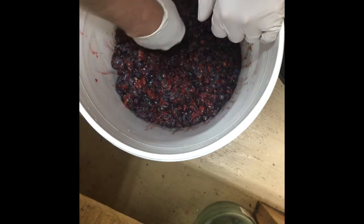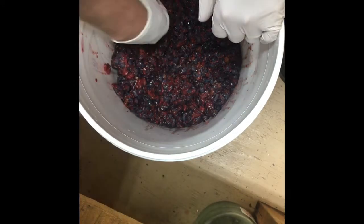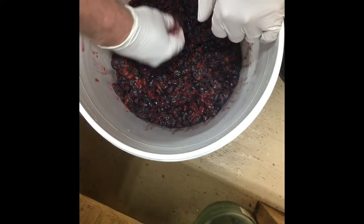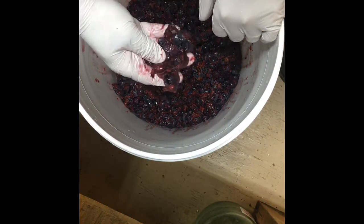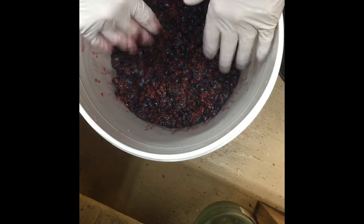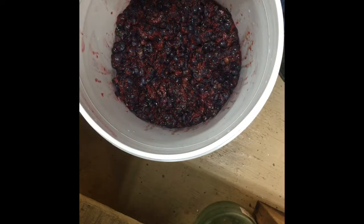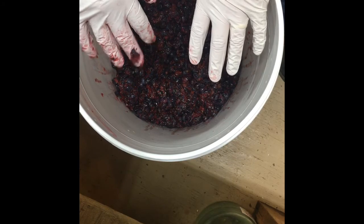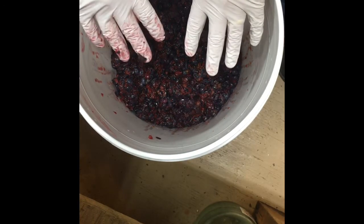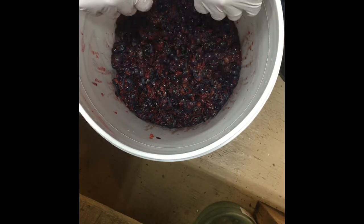Sulfites do a few things — they kill bacteria you don't want in there that might affect taste or interfere with the yeast. You add it to prevent fermentation to some degree, but it's really added to keep things fresh and prevent spoilage — it's a preservative. I don't add it to my wine. What I do instead is wash my buckets, bottles, sanitize all my countertops and utensils with it. My wife has a sensitivity to sulfites, and I like this wine to be as close to the earth as I can get it.